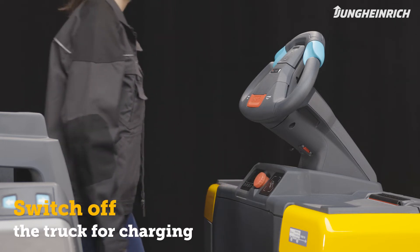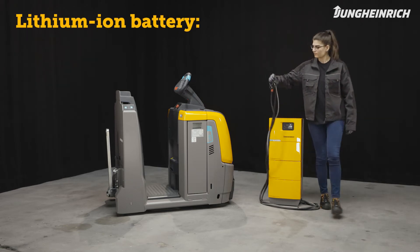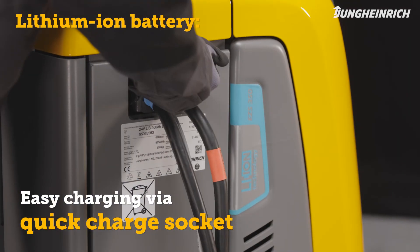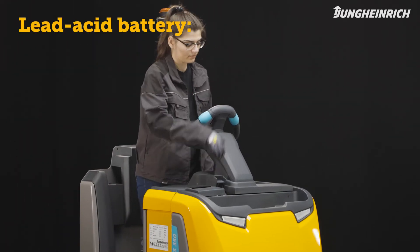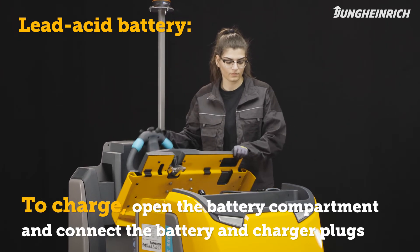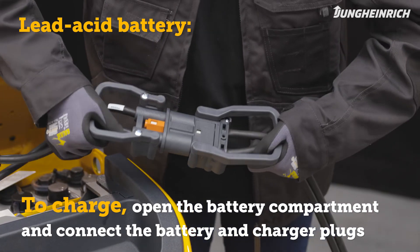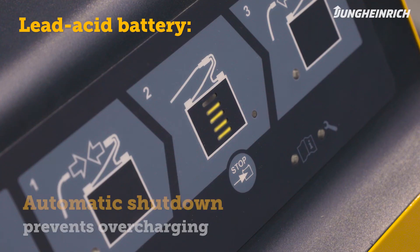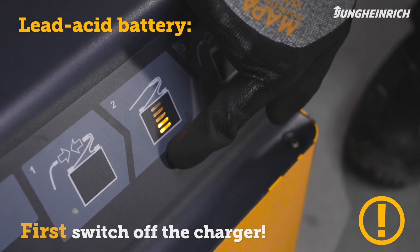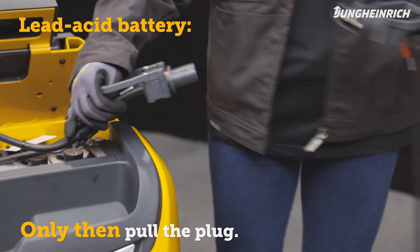To charge the battery, the truck must be completely switched off. Trucks equipped with a maintenance-free lithium-ion battery are connected to the charger via the quick charge socket. To charge an EZS 350 with lead-acid battery, open the battery compartment, disconnect the battery connector from the truck and connect it to the charger plug. The charger automatically switches off at the end of the charging process. If charging has to be interrupted, be sure to always switch off the charger first before disconnecting the truck from the charger.